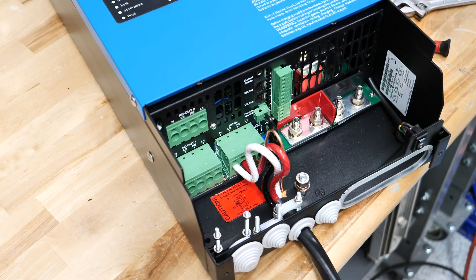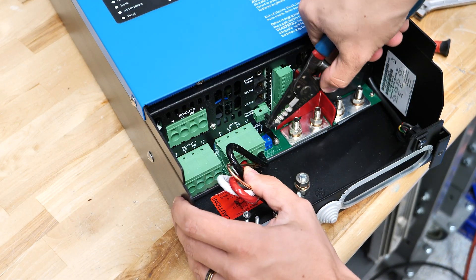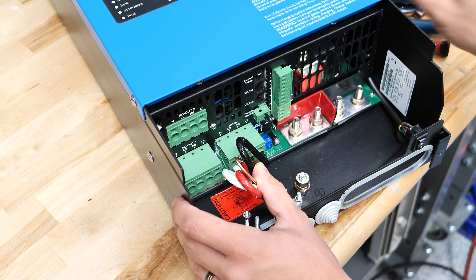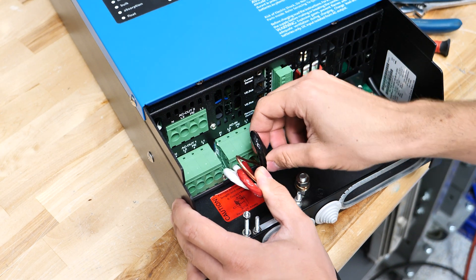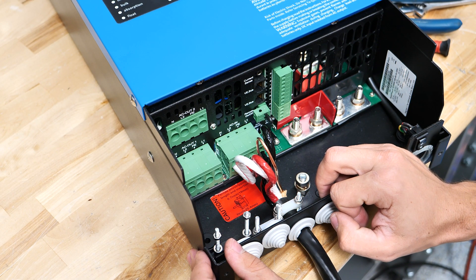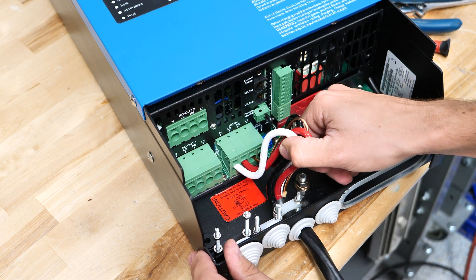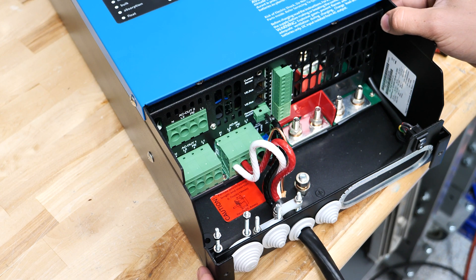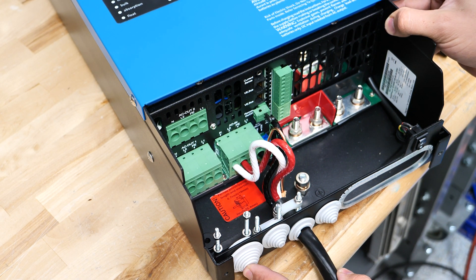The other thing I don't recommend is using pliers to grab onto the wire to push it in — that's a good way to nick the insulation. I wouldn't do that unless you absolutely have to, and I can't think of very many cases where that would be necessary. Hope this helps you guys with wiring up your MultiPlus II. If you have any questions, put them in the comments below. We're always here to help. Thanks for choosing Current Connected — see you later.